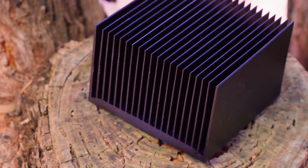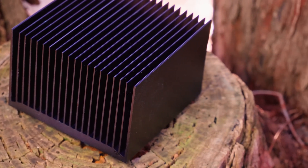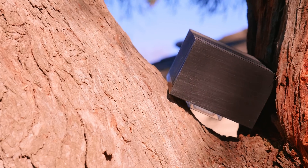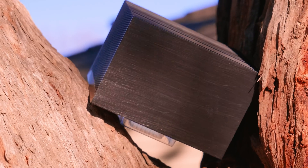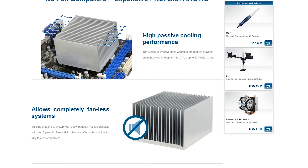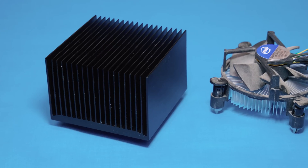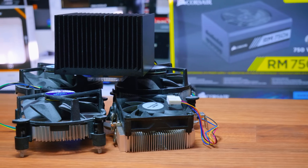The cooler itself is pretty solid. As mentioned, this is completely passive, offering no fan mounts or fan options. The Alpine 12 Passive is an update to the Alpine 11 Passive, offering both a visual and slight performance bump — a nice matte black colour compared to the older silver, with slightly better cooling technologies, despite both being rated for 47 watts.